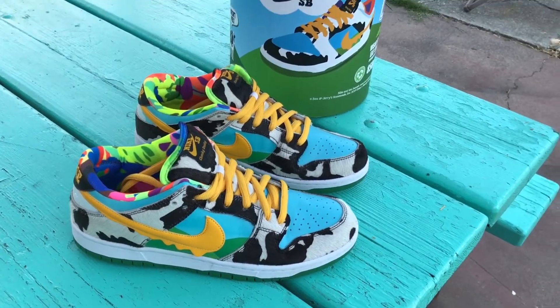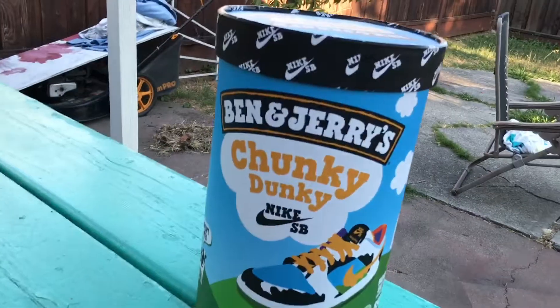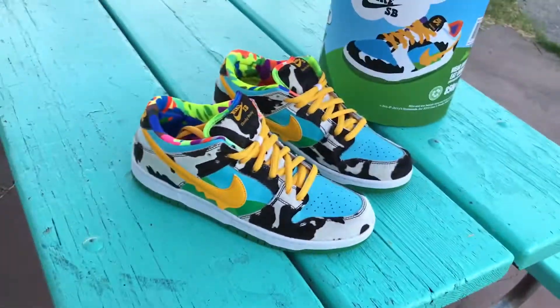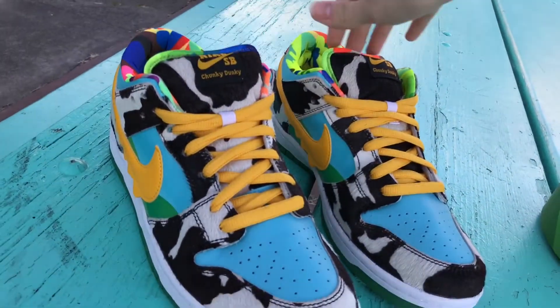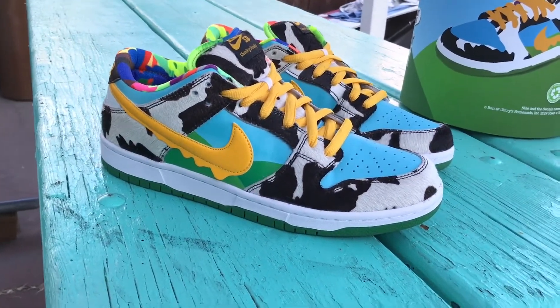What is going on guys, Super Speed Sandwich here. Today we're gonna be reviewing the Chunky Donkey Nike SBs with the friends and family box outside - nice view to the home. Here is the left shoe, here is the right shoe. A few things I want to say is the quality on these is really nice.